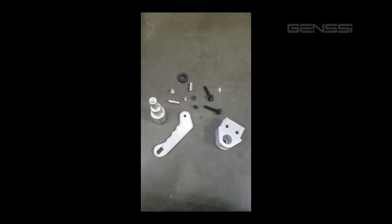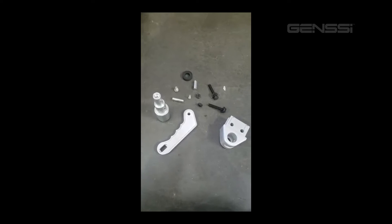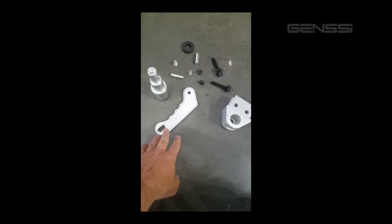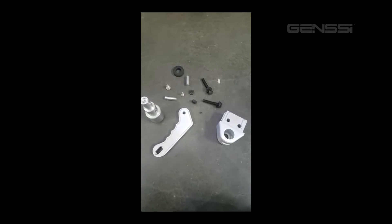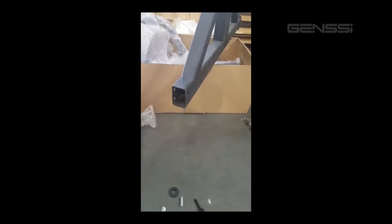We have a customer who had a request for an installation on the tire carrier grab handle. It's a pretty straightforward installation, but we'll walk through it and show you all the different things it comes with: the end cap, the latch, the spindle for the handle, a couple of metal dowels, the rubber spacer, and the mounting bolts. This is basically everything needed to latch this onto our tire carrier, so let's go ahead and put that end cap on.